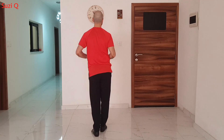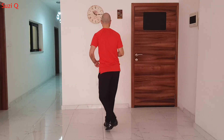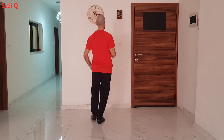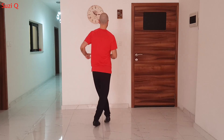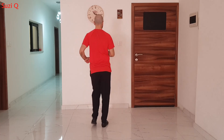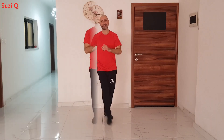Okay, let's practice now the CCQ with the music. Let me know if you have any questions about the CCQ and see you in the next video. Bye-bye.